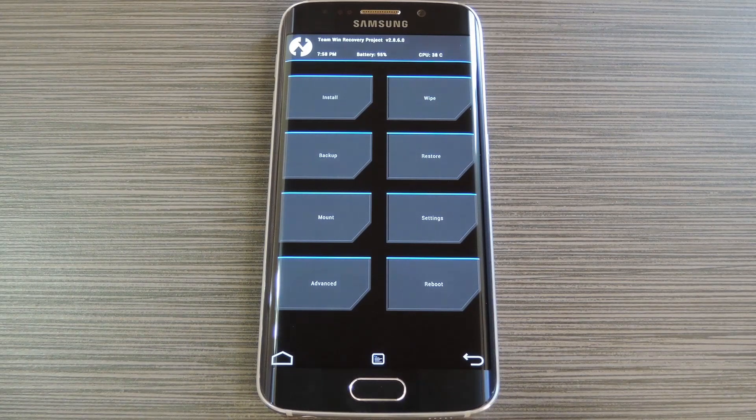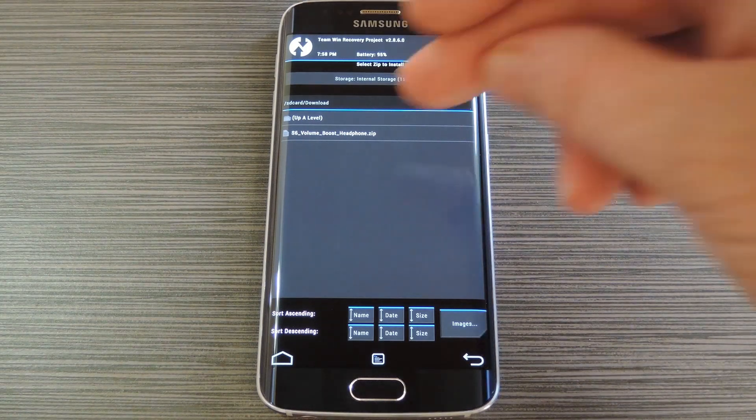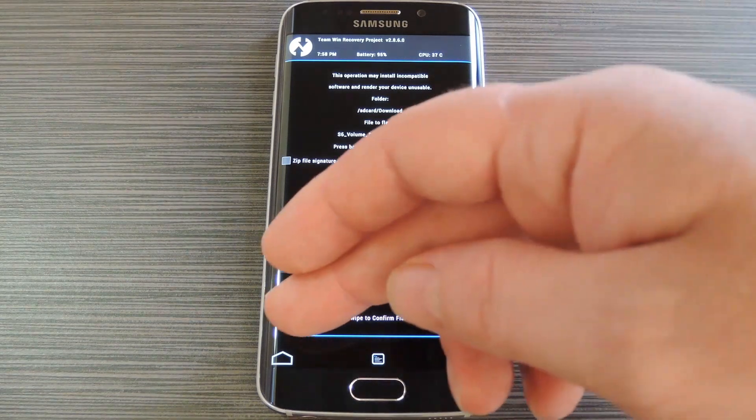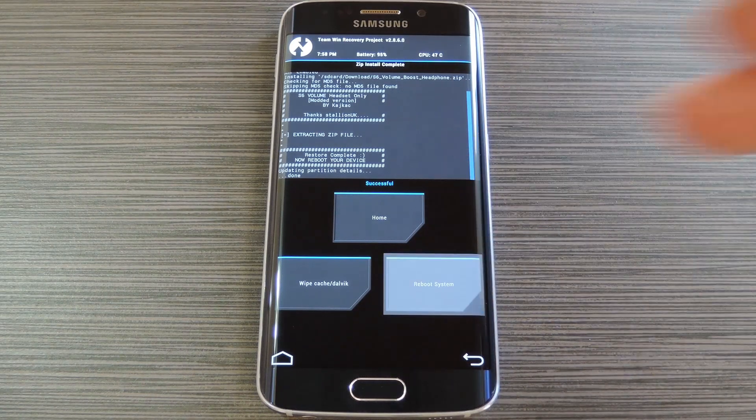But with that out of the way, go ahead and tap the Install button. From here, navigate to your device's download folder, then select the S6 volumeboost.zip file. After that, just swipe the slider at the bottom of the screen to install the mod. Then when that's finished, tap Reboot System.